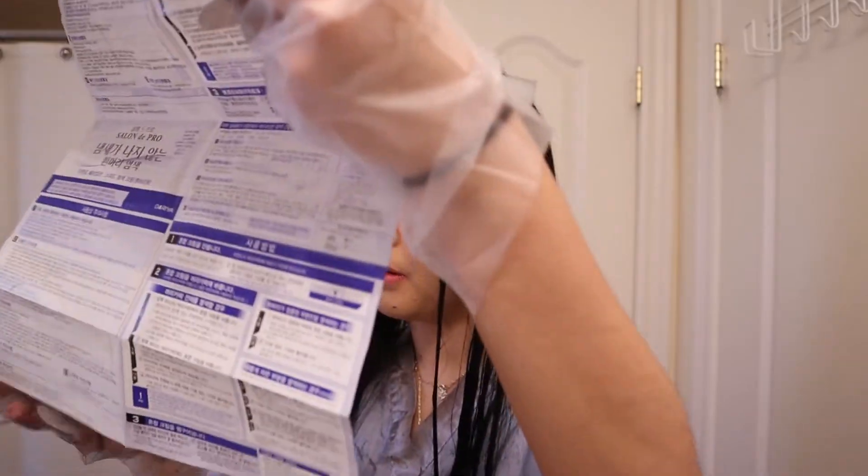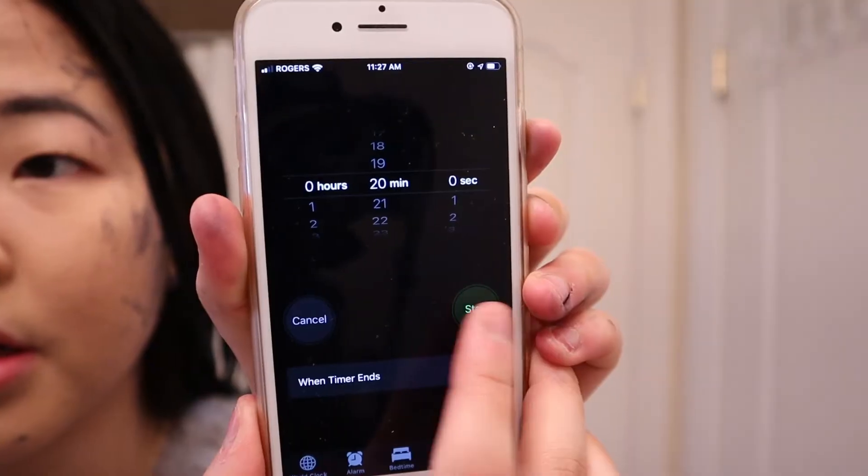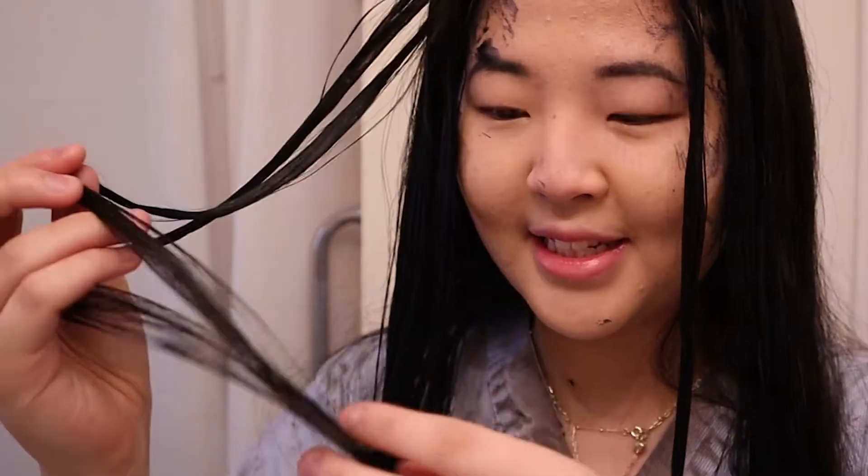I think I'm supposed to leave it on for 20 minutes. I'll see you guys in 20 minutes. Alrighty, it's been 20 minutes. My hair is really dark. I did spot some patchy areas, so that might be a problem. I just want to take a quick shower and then we can finally see the final results together. Shower time!